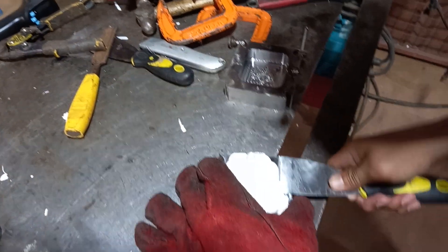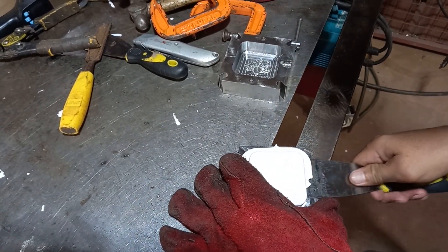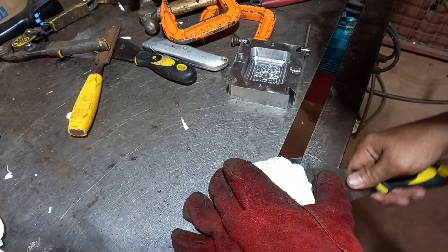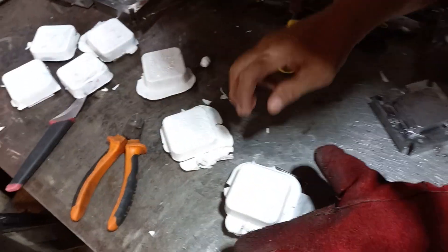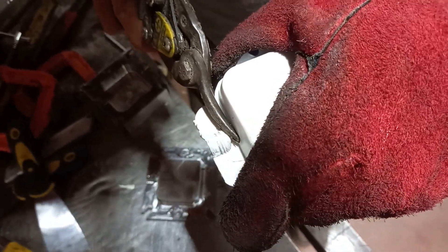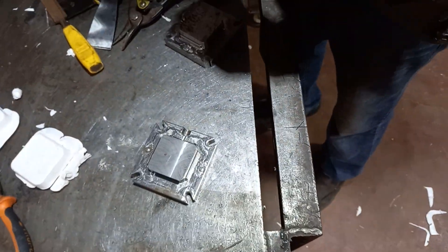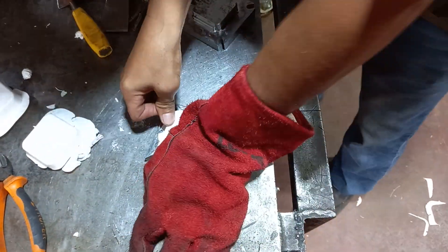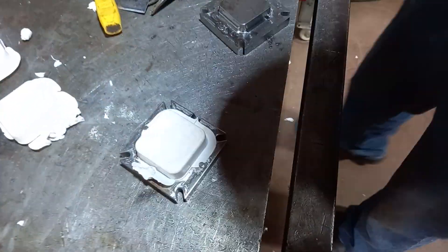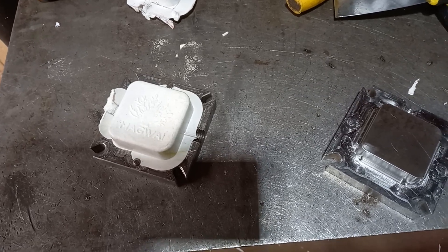Now we're going to remove it from the hot mold using a putty knife, prying on the edges so we don't deform it because it's still a little soft. We're going to clip the sprue with the shears, then put it in the other mold. It's still hot, and this keeps it from deforming while cooling so it doesn't shrink and make a defective part.